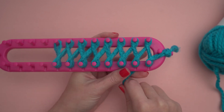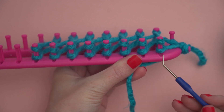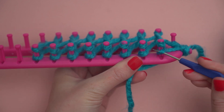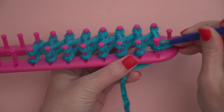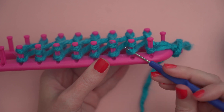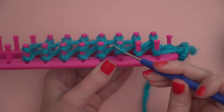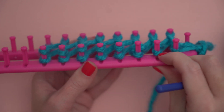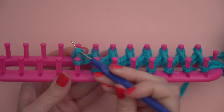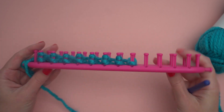Then I'm going to wrap my yarn around the anchor peg again while I work the loops with my hook. Now I'm going to use my loom hook to pull the bottom loop up over the top loop and off of the peg. There's a groove in the peg that you can use as a guide for your hook. I started at the last peg that I wrapped, and now I'm repeating that all the way to the end, lifting that bottom loop up and over. Once I've done that for all of the loops on this side of the loom, I'm going to turn the loom around and repeat it on the other side.